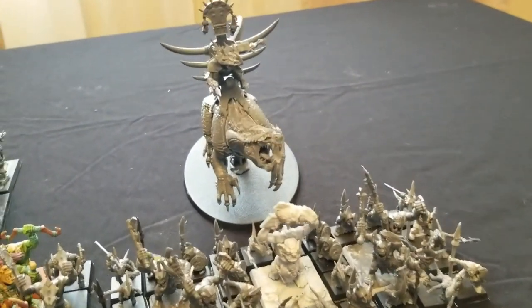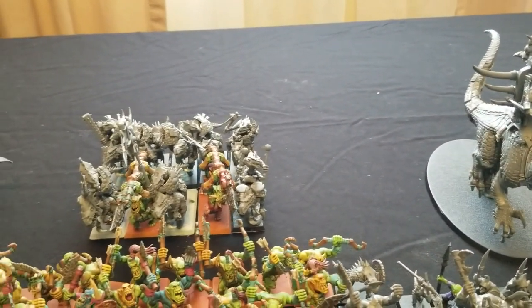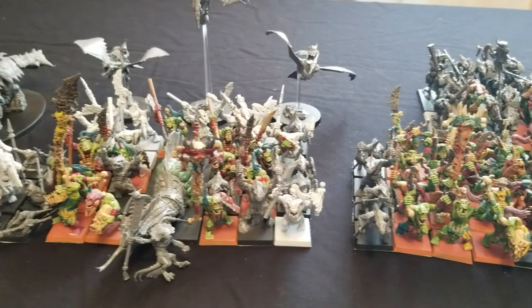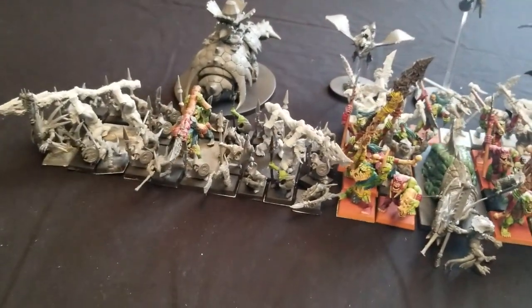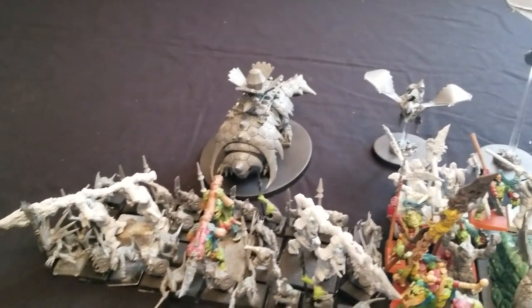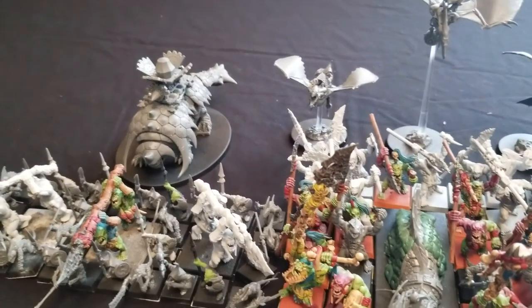Because my gaming group felt that way, we stopped playing Age of Sigmar and went back to Warhammer Fantasy Battle. So I kind of ended that series early, since I wasn't going to make any more progress on my Bone Splitters army. As you can see, the painted Bone Splitters miniatures here just kind of collected dust for the most part in my studio.